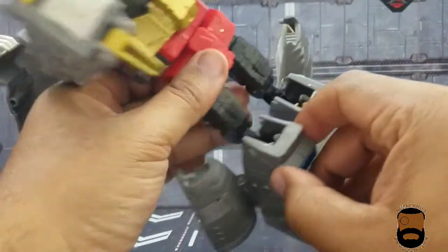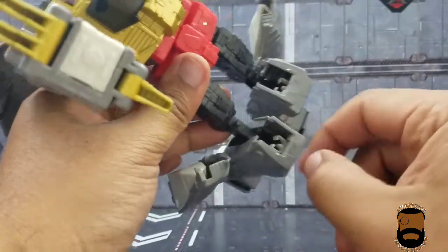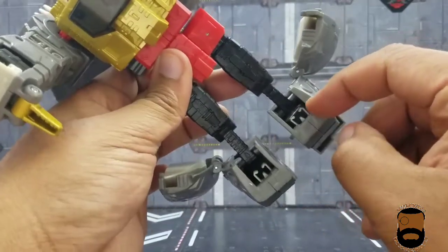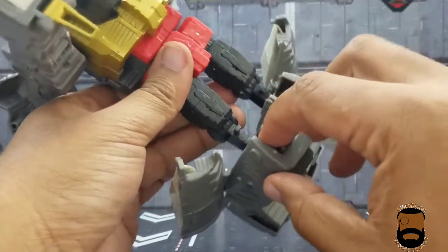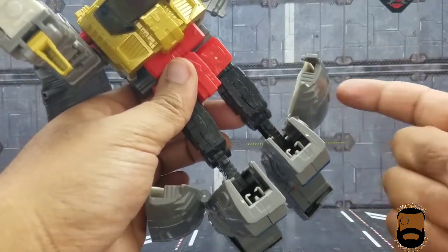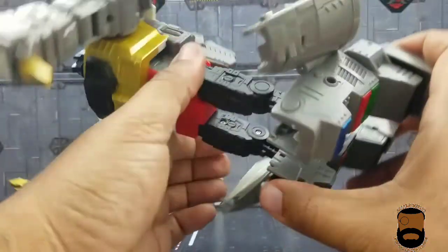I have to show a defect on mine — when you fold your legs up, this little piece on the back should be caught by two clips, but on my figure the two clips are loose and the plastic in there is soft, so it doesn't quite hold the way it should. Luckily when you collapse the back of the leg onto it, it holds okay, but it's worth showing.